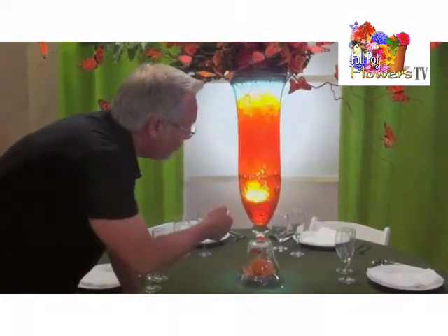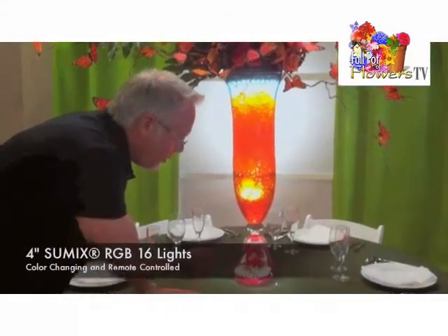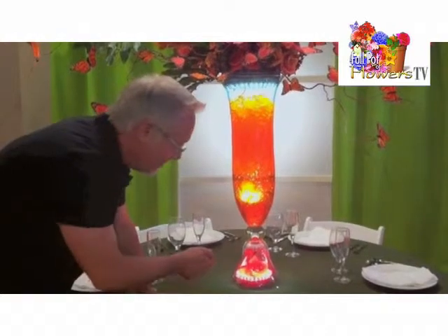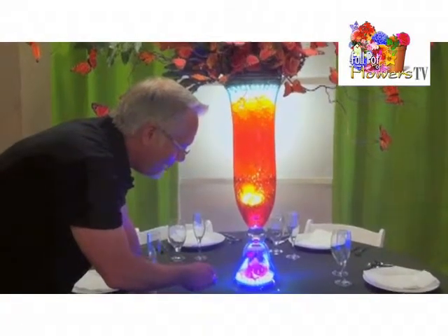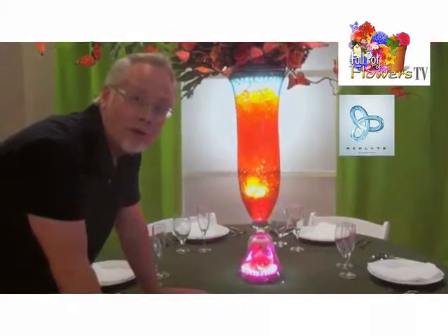On and off with the click of a button. And don't forget about the RGB, which allows us great color at the bottom — and we can change those colors. All from Acolyte, the new SUMX line.